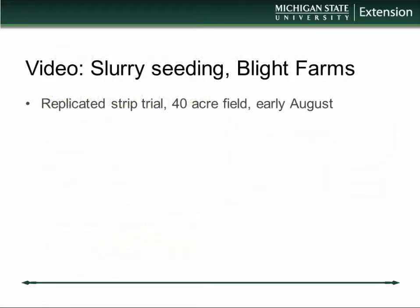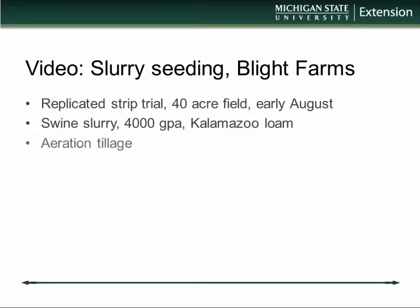I have a short video — about three, four, maybe five minutes — about a slurry seeding process at Blight Farms, following wheat harvest in early August in Albion, Michigan — that's south-central Michigan. These are replicated strip trials in a 40-acre field. The seeding was done with swine slurry applied at about 4,000 gallons per acre, and the soil was a Kalamazoo loam — a somewhat coarse-texture loam soil.